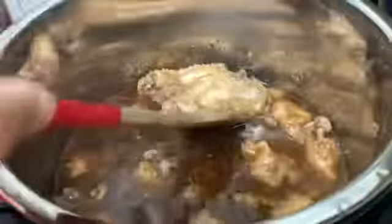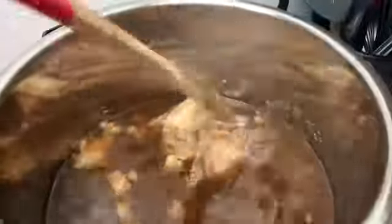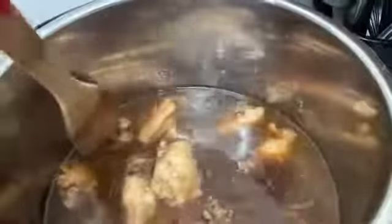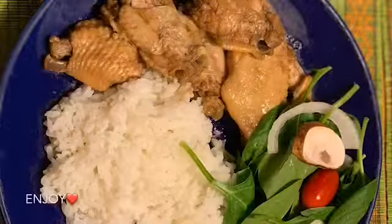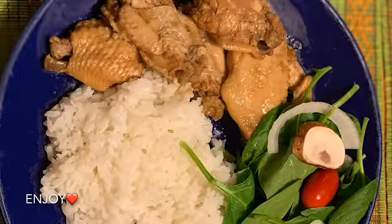So this is the end of our quick meal that we made — yummy chicken adobo! Hope you guys enjoyed this video. If you guys would like to see more videos, please subscribe, give me a thumbs up, and tell me what you want to see next. Have a good day! Aloha, we'll see you next time.